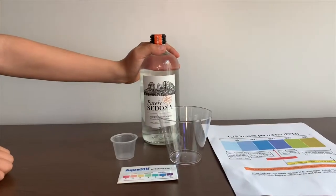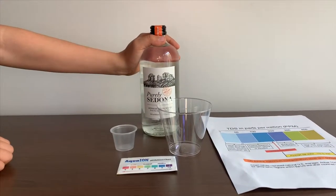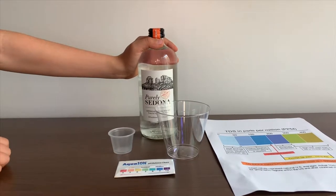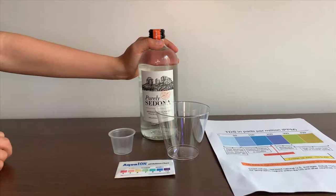This is purely Sedona artesian spring water. It's sourced from Sedona Springs in Arizona and it costs $249.